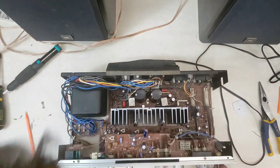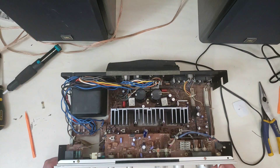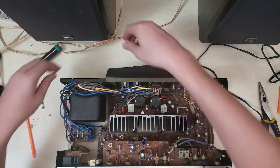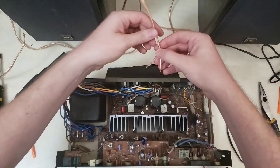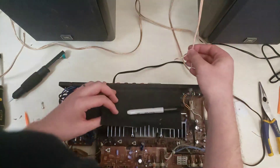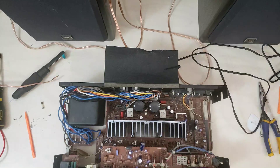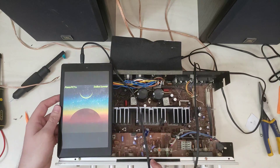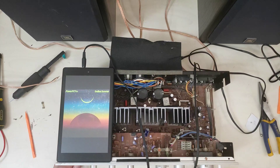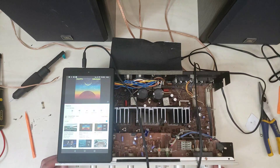It's the left channel that's gone. I'm going to hook up a speaker to the right channel and we're going to see if this thing can make noise. Making sure we're turned all the way down, set to aux, balanced all the way to the right. She wants to live.